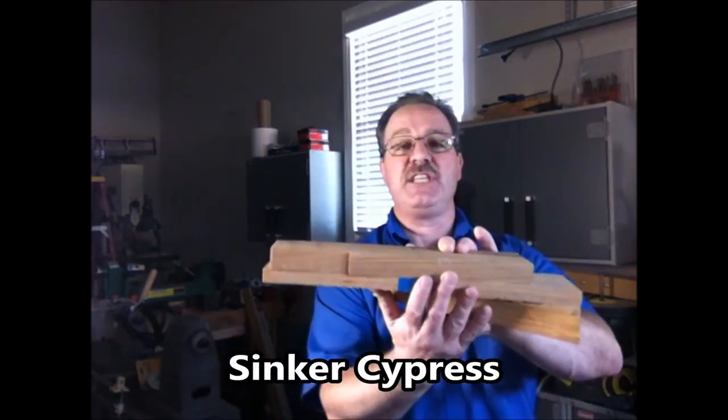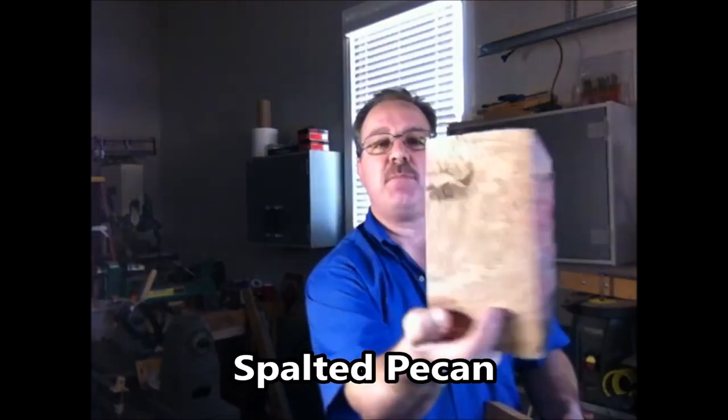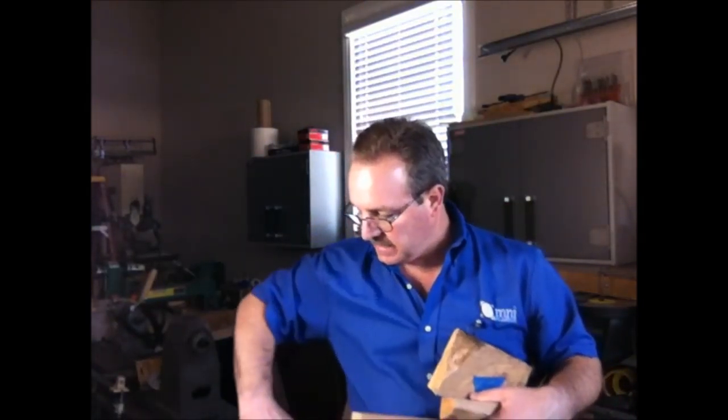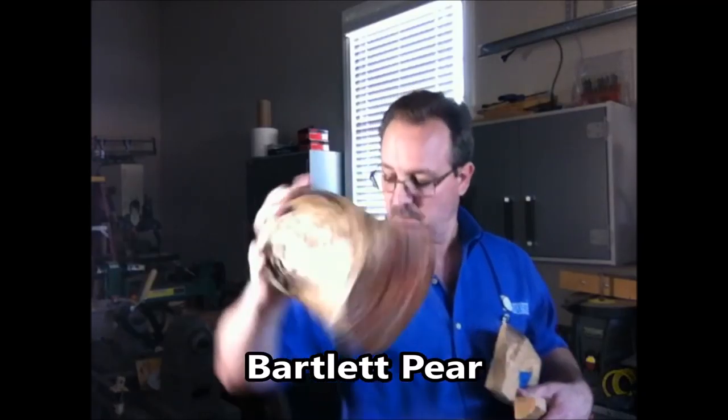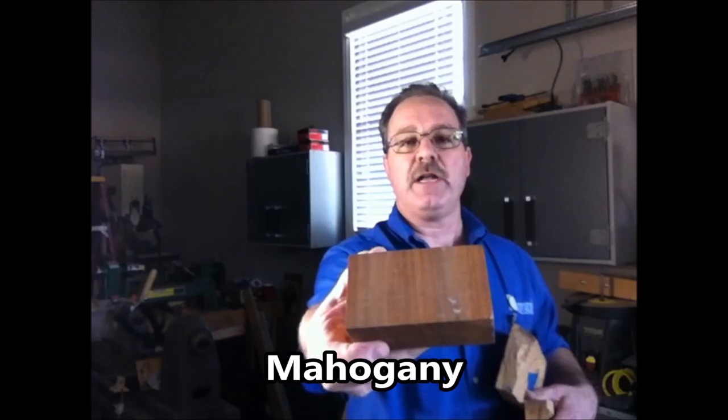I need to throw out a huge thank you to Michael Henry down in Louisiana. He sent me recently some sinker cypress, an awesome piece of spalted pecan, and what we believe is pear. One last piece — this is a piece of mahogany and it's absolutely gorgeous. Michael, thank you so much for the wood. I greatly appreciate it.